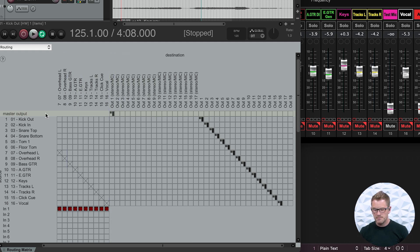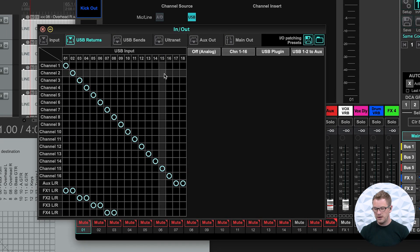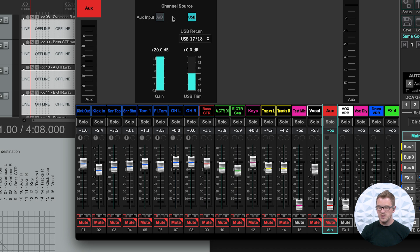One tricky thing: our master output is currently routed to output 1 stereo — outputs 1 and 2 — which means if I just pressed play, the entire mix of my DAW would be going to channels 1 and 2. My suggestion is to take your master output and route it to stereo output 17, which puts it on your aux channel on the board. We also need to delete the master output routing from outputs 1 and 2 so that just our kick in and out goes to those channels. On the board, go to input and output and make sure the aux is set to 17 and 18, then select aux and change the source to USB.